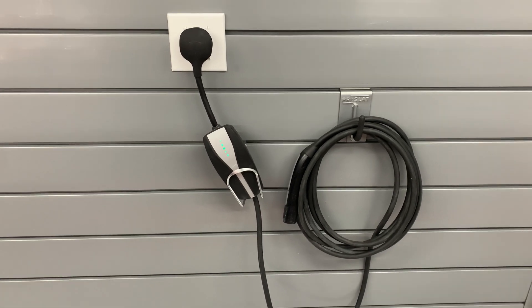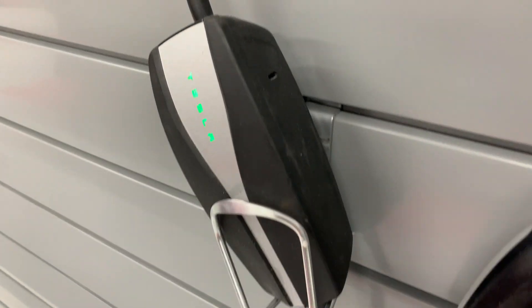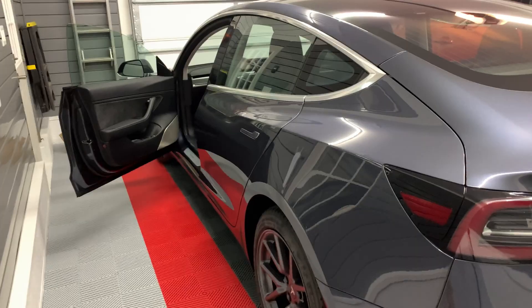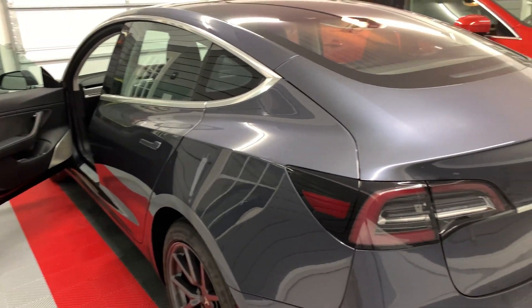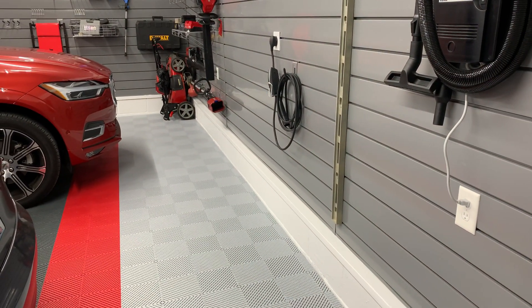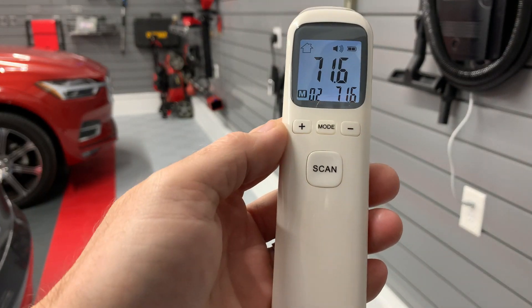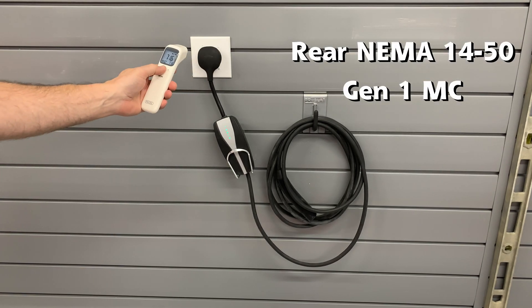Then I connected each to the car and started charging at 16 amps, then 24, and then 32 amps. The Gen 1 also got a run at 40 amps. I waited at least 15 minutes after the start of charging and when changing the amp level in order to get a steady state of temperature. The following video will show the process. I will summarize after each set of tests with a chart of the results.